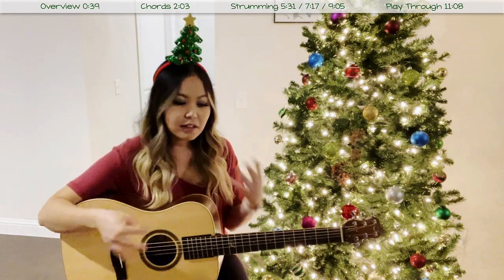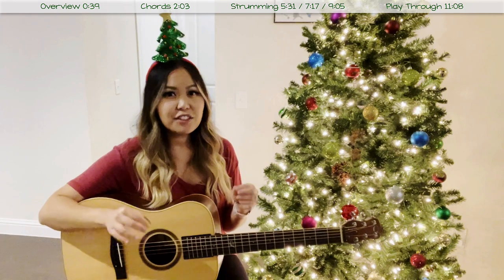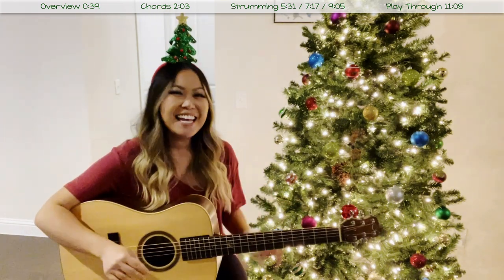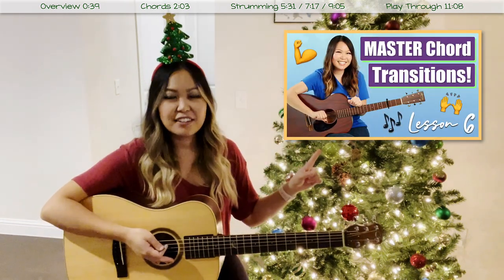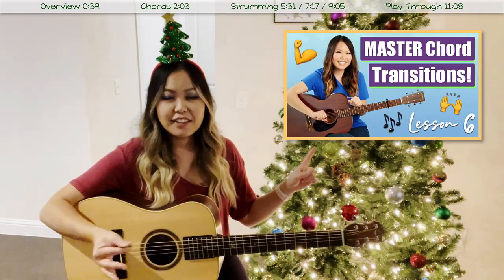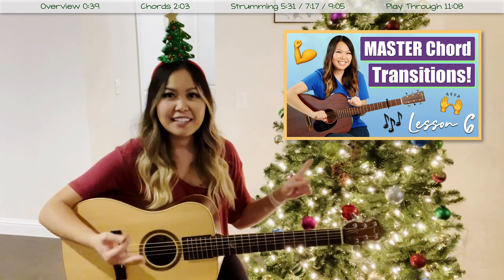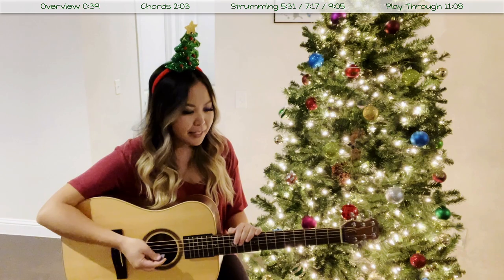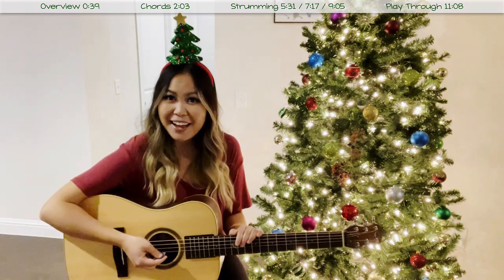After you have those chords memorized, go ahead and take a few moments to practice transitioning between them. This song does move pretty quickly, so those transitions are really going to be key in order to play it more smoothly. If that's something you need help with, I have a tutorial that talks about how to chord transition faster. With that being said, let's go ahead and jump into these strumming patterns.